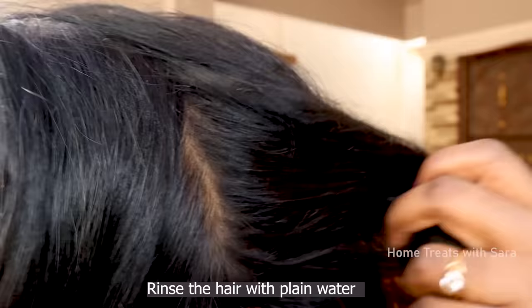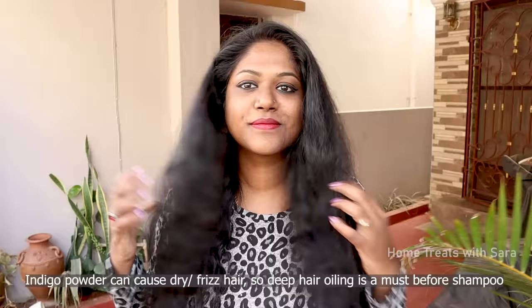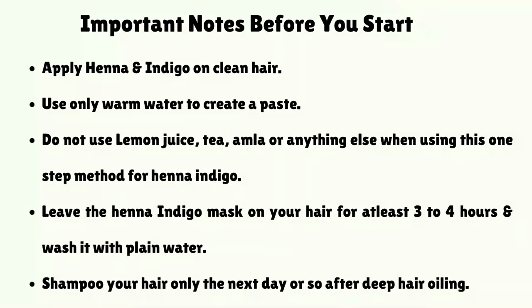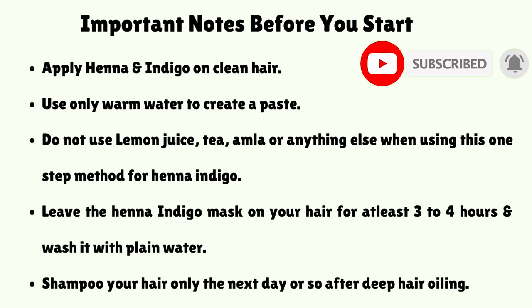That dryness doesn't matter, as we can fix it by a deep hair oiling method followed by hair shampooing the next day. You can check out my deep hair oiling treatment after henna-indigo use, and you can simply use these natural hair dyes without worrying about hair damage. You might need to color your hair twice a month depending on your hair. I hope you found this video helpful — do share it with your loved ones, subscribe if you haven't already, and may God bless you.